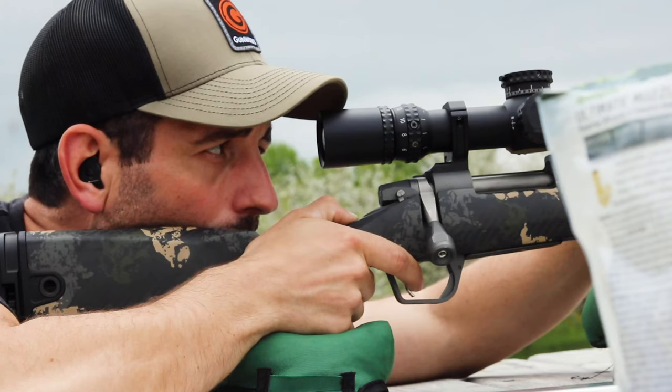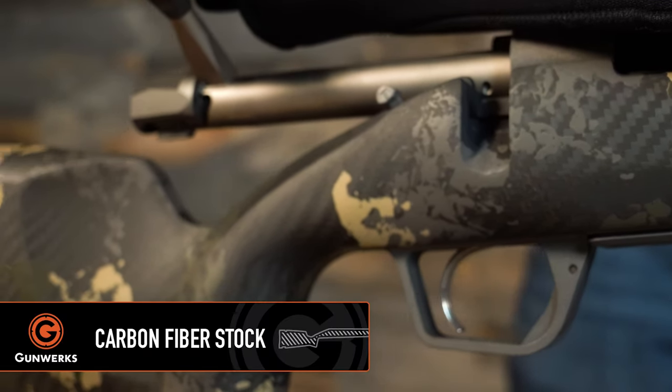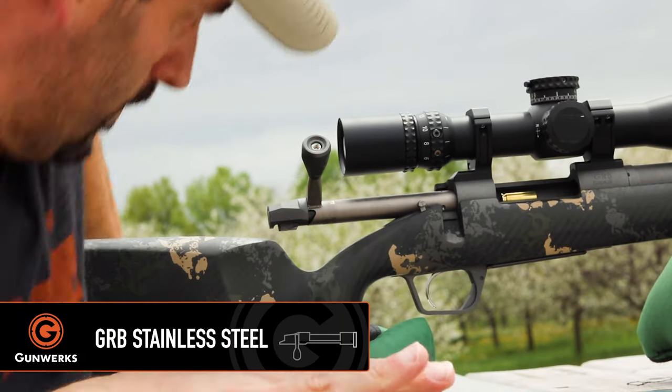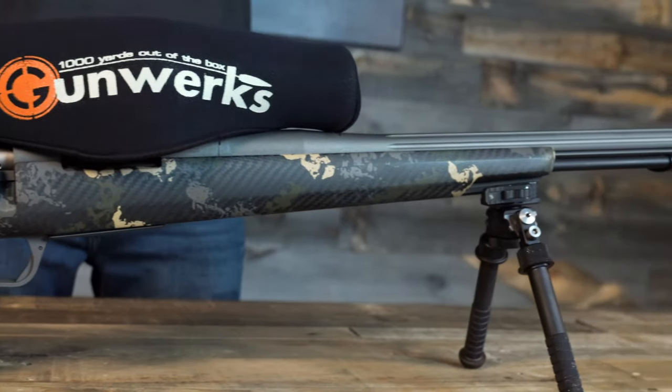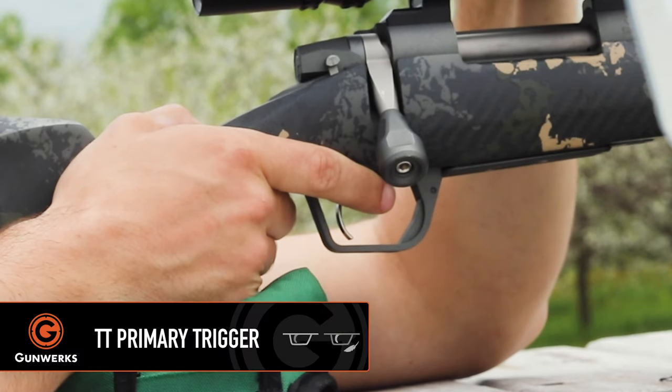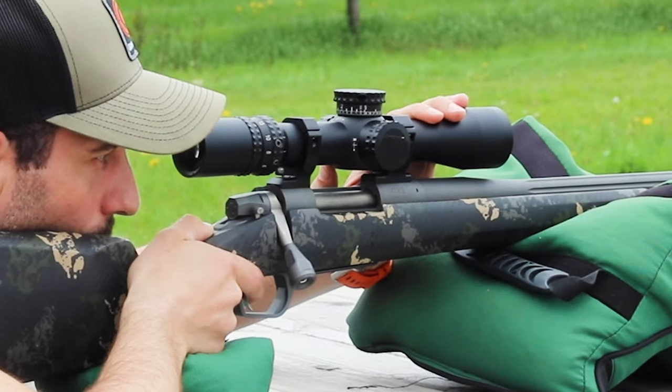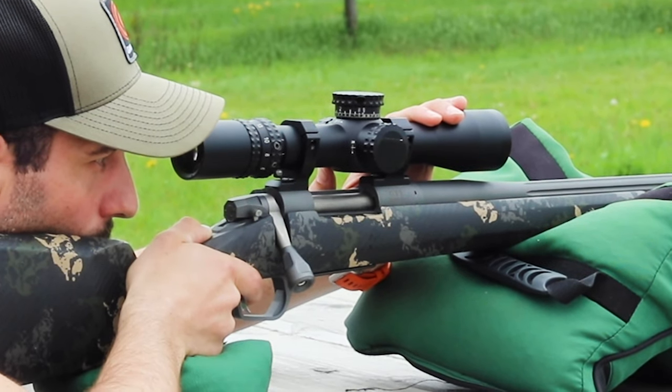This is a 50 caliber muzzleloader with a carbon fiber stock. The color is carbon tan, the action is a GRB stainless steel, and the metal on this one is tungsten. The trigger is a Trigger Tech Primary, the barrel is a straight flute 26 inches, and I've got a 4x16 scope on here.